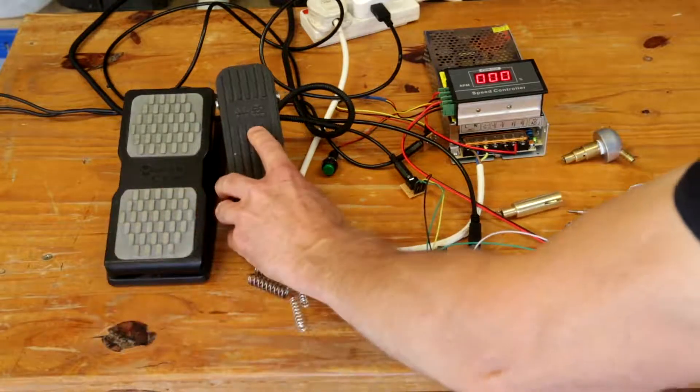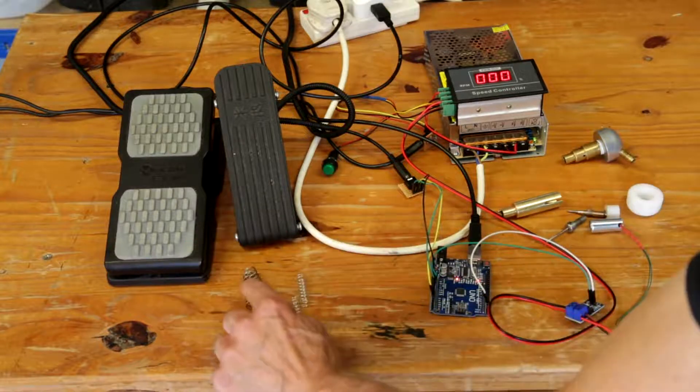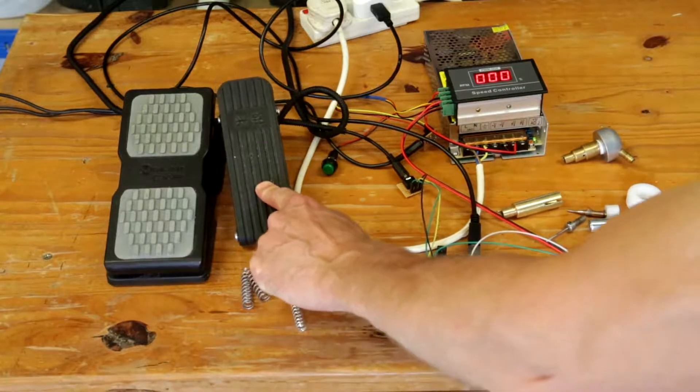This one here has some springs which return. I've taken out the two large springs and put in two much smaller springs, and this is much easier to actually use.